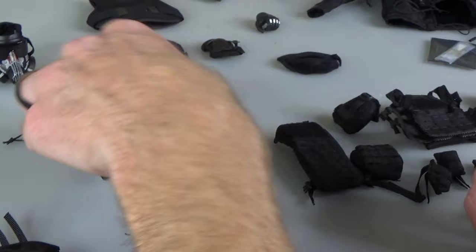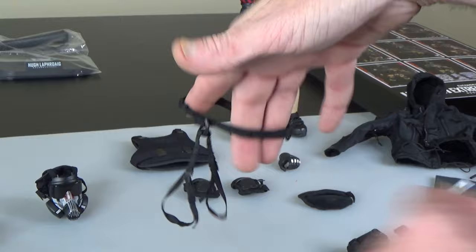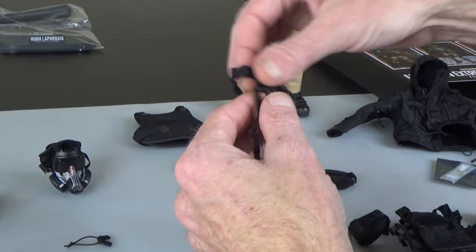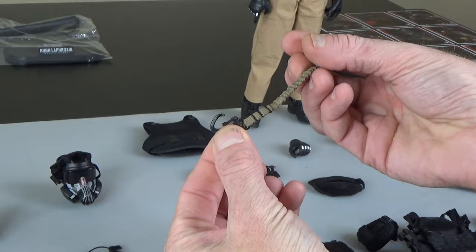Lots and lots of really nice stuff. Climbing harness. The belt is super detailed — you've got the hoops right there and even down to the buckle, so very very nice piece.